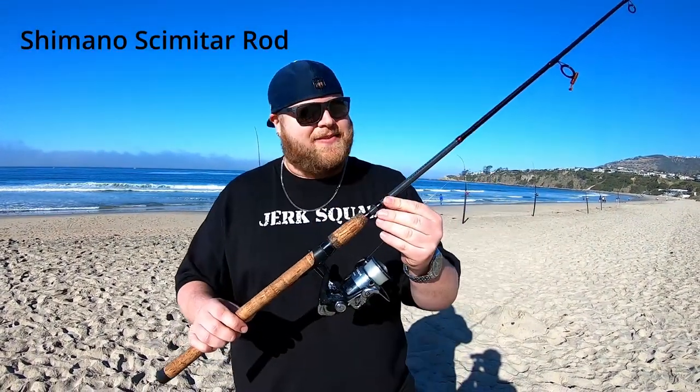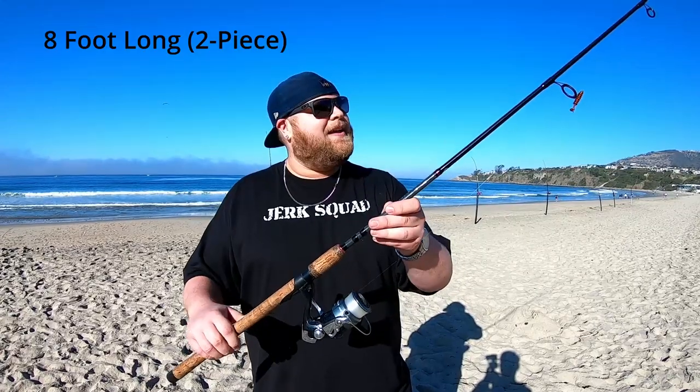Jerk squad, as promised, I'm going to teach you guys the best surf fishing rig that I like to use. I have a Shimano Scimitar rod — that's what this rod is — and then this reel is a Sienna 4000 FE. This is the perfect combo for surf fishing: it's light, it's eight feet long, two pieces, and it is a wonderful pull for surf fishing.